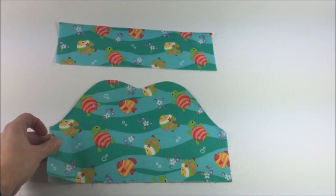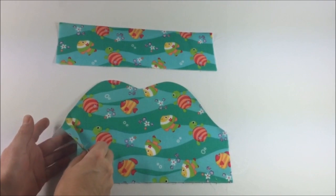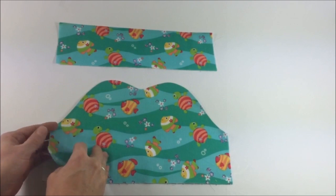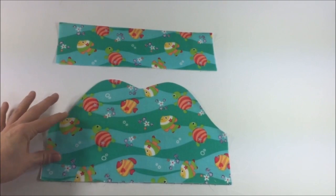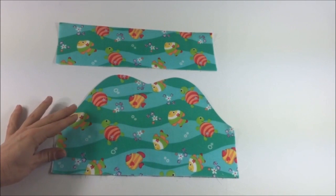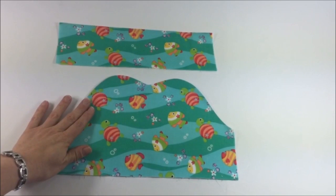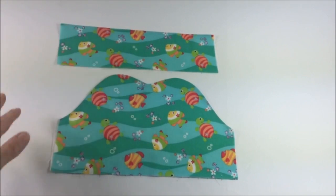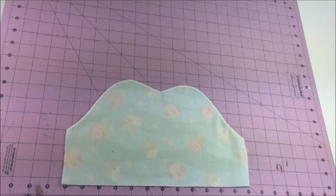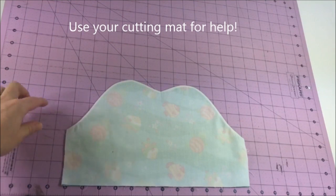I have turned my bodice pieces with right sides out. Before I press the pieces I make sure that the seam is completely exposed and not tucked in at all, because otherwise you'll achieve a very uneven look. Press the whole bodice piece in place, making sure it's nicely curved on the edges. Repeat the step with the back bodice piece.